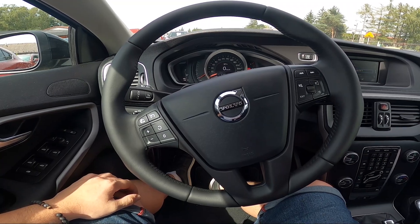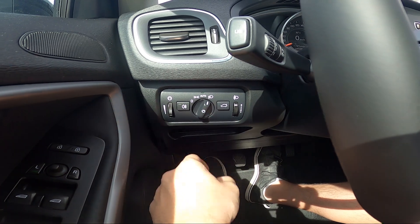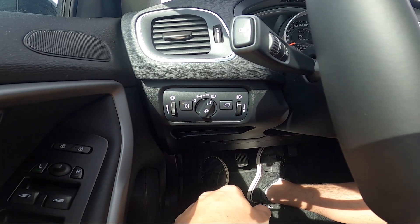To begin, take a look behind the left side of the steering wheel. Right here we've got this panel. First, enable the high beam, and now press this button to enable the rear fog lights.